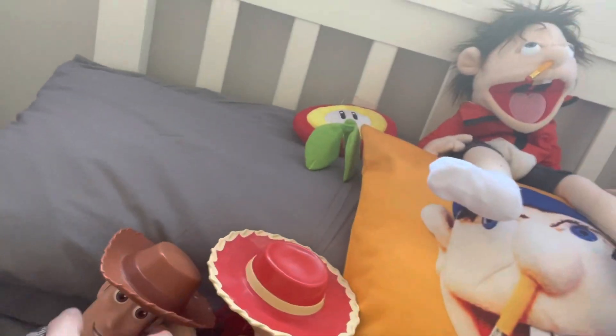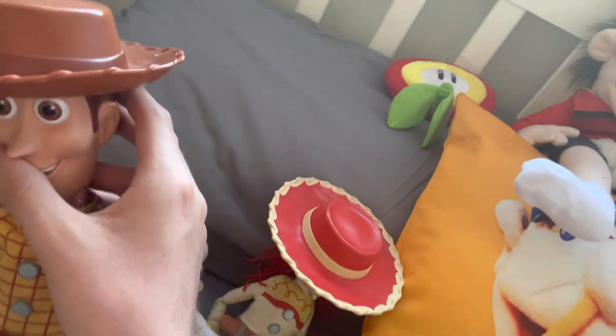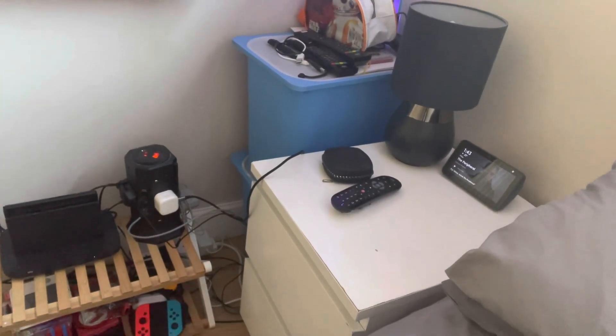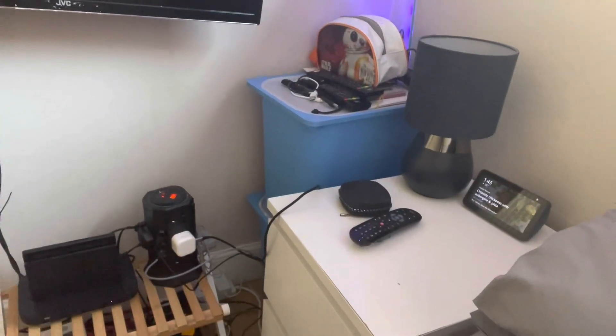So this is Rudy, and this is Rudy from Toy Story. I love him to be in my collection, and yeah, I'm gonna put him down.